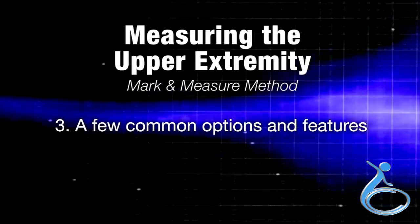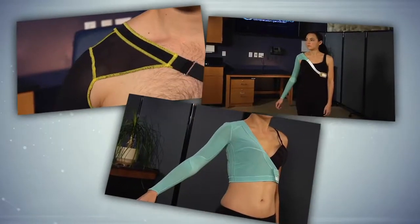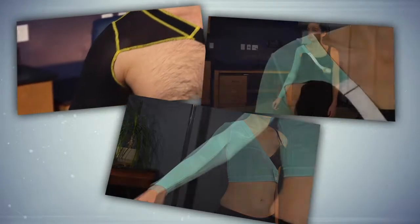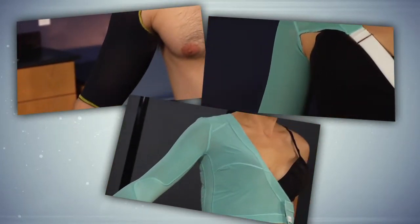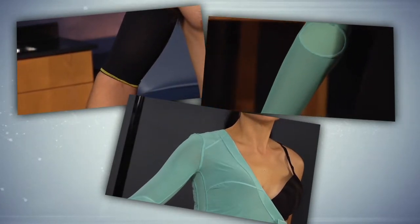Section 3 of the video covers a few common options and features. Here are a few of our most commonly ordered garment styles and features. Keep in mind, we have many more options and features for every style of garment. Consult the measuring manual for more information.